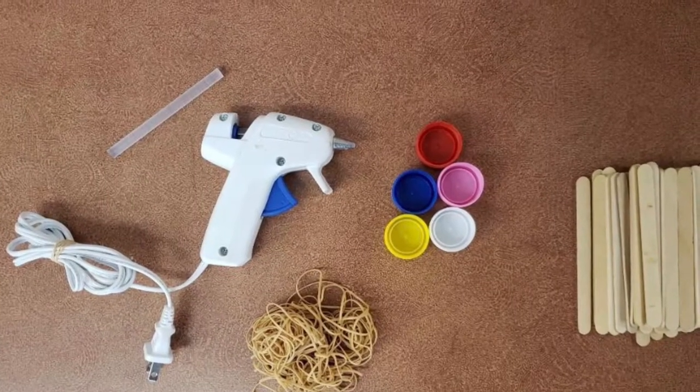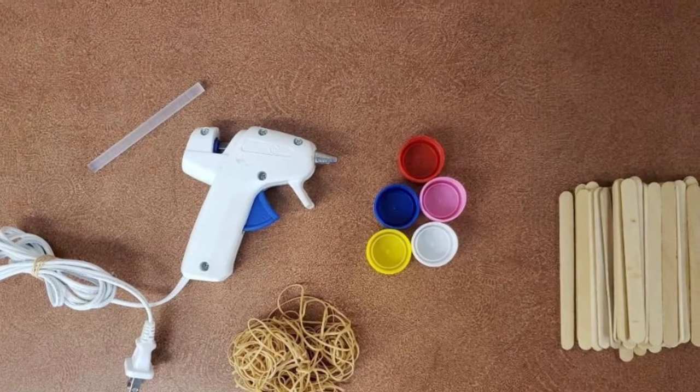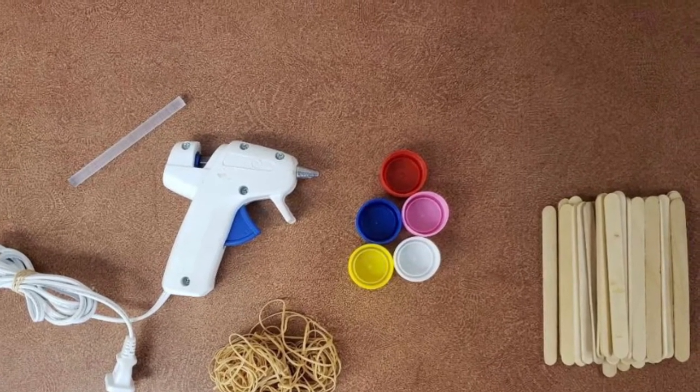How do you make a catapult? Funny you should ask — let me show you. In order to make your own catapult, you will need popsicle sticks, rubber bands, bottle caps, and a hot glue gun.